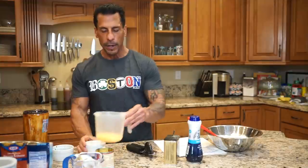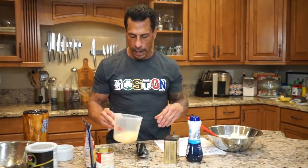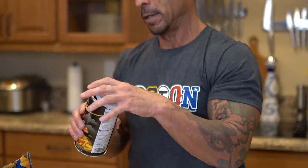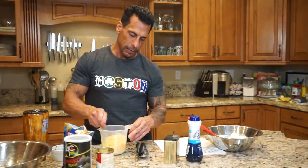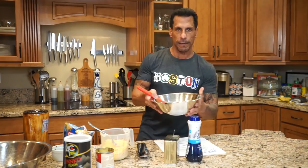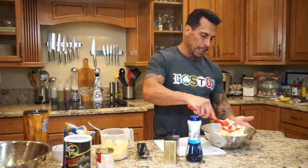The panko and the cheese are going to be like a crust on top. So I've got the panko breadcrumbs and the cheese. I'm going to add a little more cheese — going to add the rest of that. You can't go wrong with panko breadcrumbs and cheddar cheese. Now I'm going to add the cauliflower into this bowl and just get the cauliflower coated in the sauce.